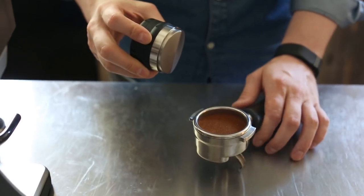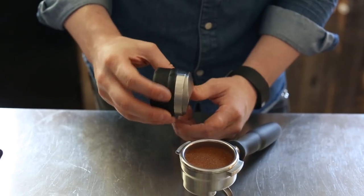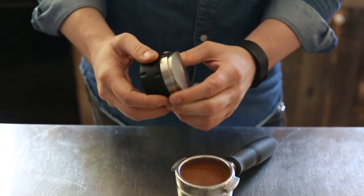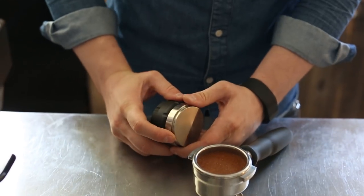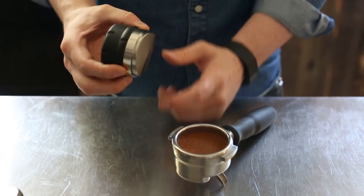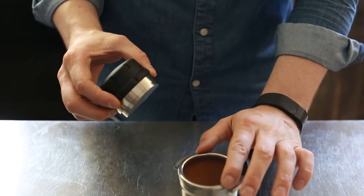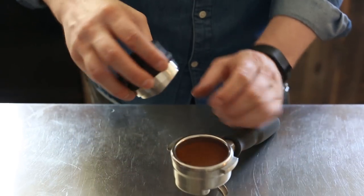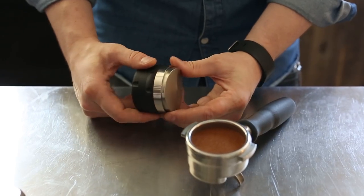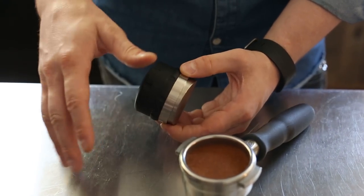I didn't really have to adjust my depth too much — I was actually pretty on point for that dose. It's very easy to set and just sort of forget; there's not a lot of precision needed. You want to make sure you're not tamping too much, and that this collar is hitting the rim of the basket so you get that even level as you spin. But you are tamping afterwards as well, so it's kind of up to preference in terms of how deep you want to set it.